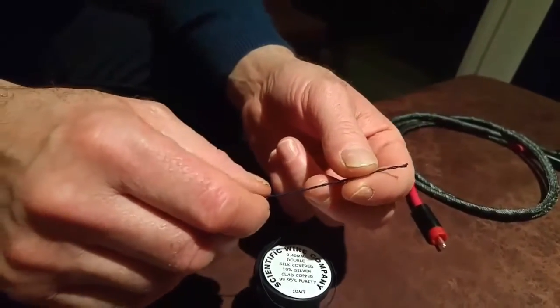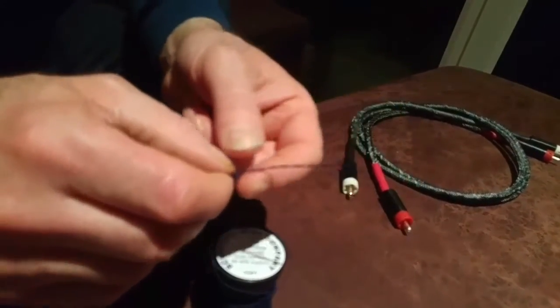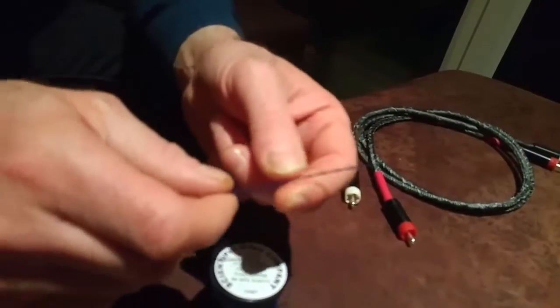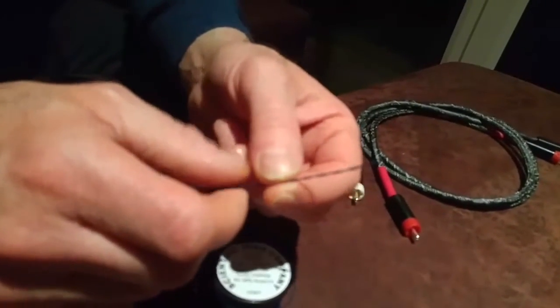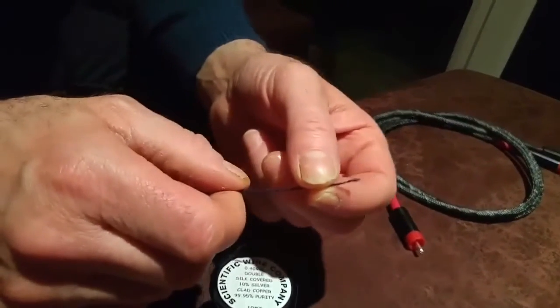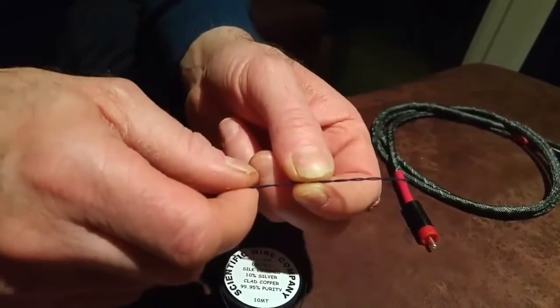I want to talk about the conductor material itself, especially the insulation. It's double silk covered. The reason we're using this is because it has a very low dielectric constant of 1.4. This means that there's less material touching the conductor, therefore the signal flow is better.